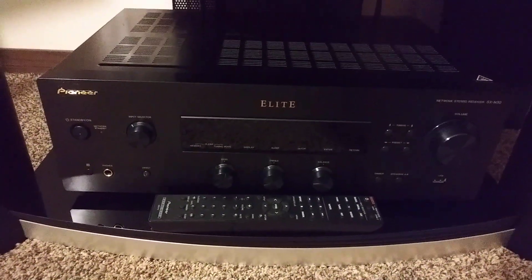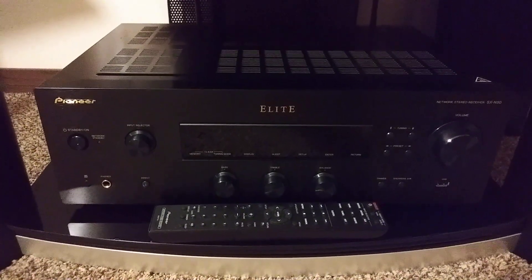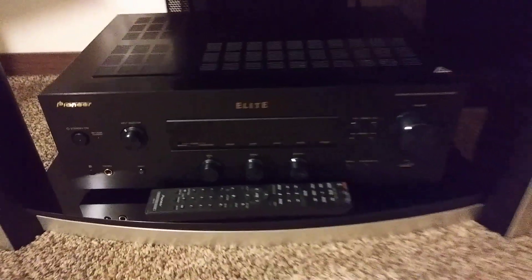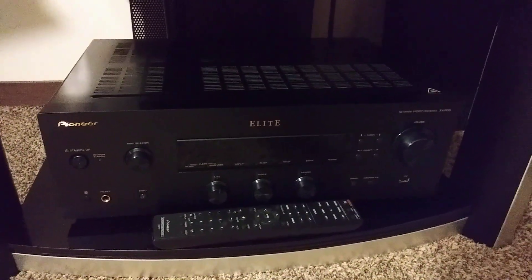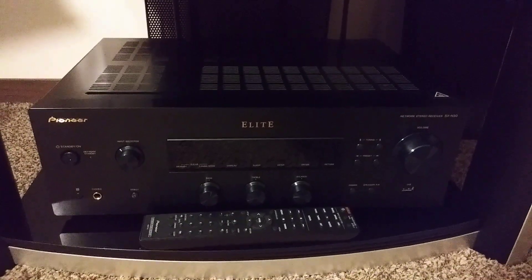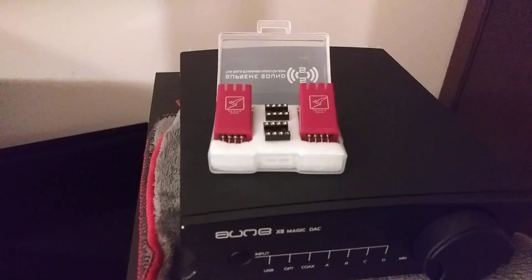Now let's say I have the Pioneer Elite SXN30 Hi-Res Class AB Receiver, which has a built-in streamer, Wi-Fi, and Bluetooth. It has that V-shaped sound signature — really good strong bass, but the top end could use a little bit more detail when paired with the Reference 160 monitors. This was a $799 US Hi-Res receiver when it came out in 2015; now you can pick them up for about $300 US. With its V-shape and real strong bass, the top end could use a little more liveliness. So I would lean towards the Vivid op amp in that combo.